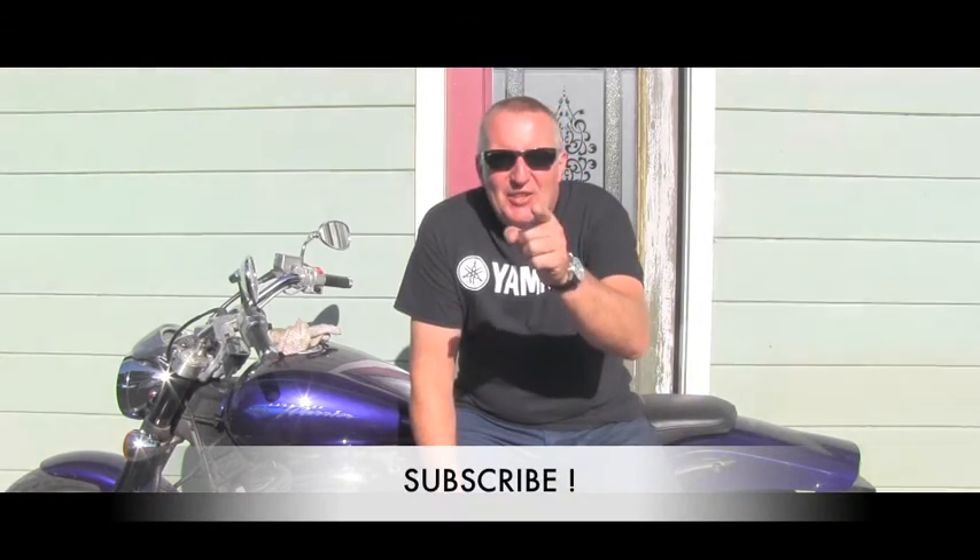Please stay tuned, or even better, subscribe, because I have way more videos about motorcycles coming your way. Thank you for watching and have a wonderful day.